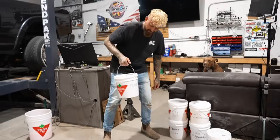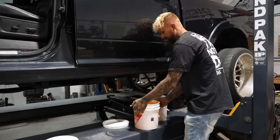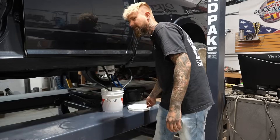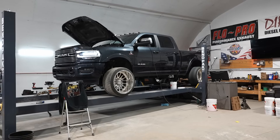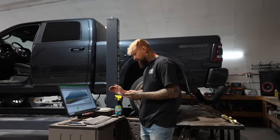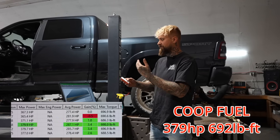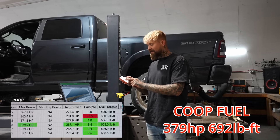Now we're going to try Co-op fuel. It's a little bit darker — it almost looks more like beer. The averages of the run with Co-op fuel was 379 horsepower, which was 3 horsepower higher than the Costco fuel. But our torque remained the same at 692 foot-pounds.